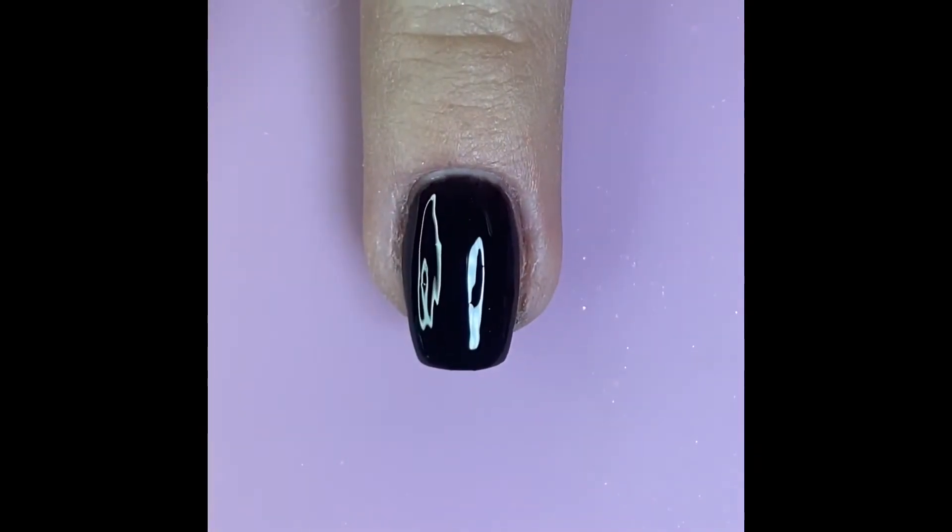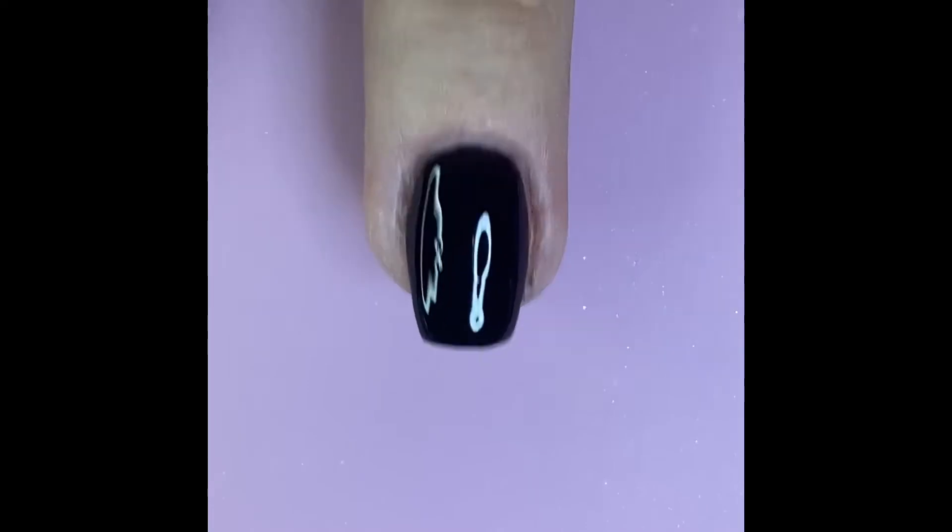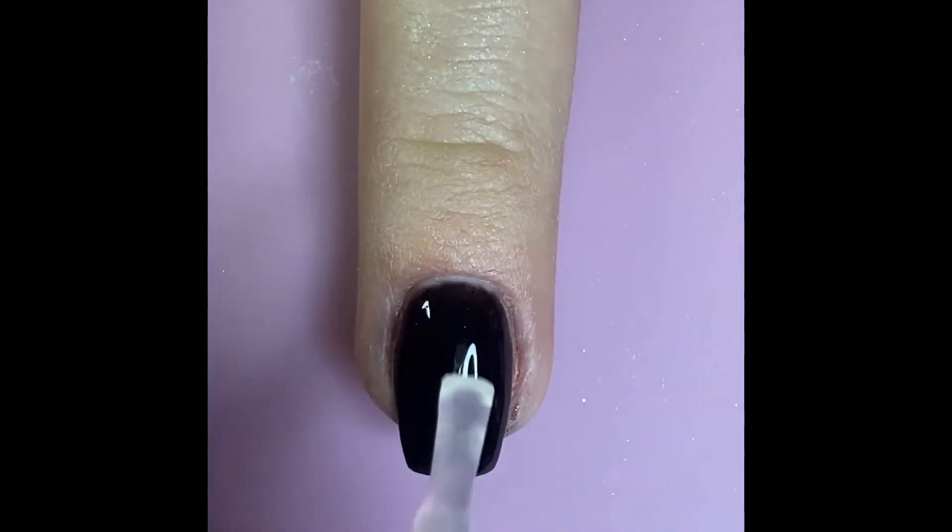Once the gel base coat is on, cure in your UV or LED lamp for 30 to 60 seconds depending on how long your lamp takes to cure.